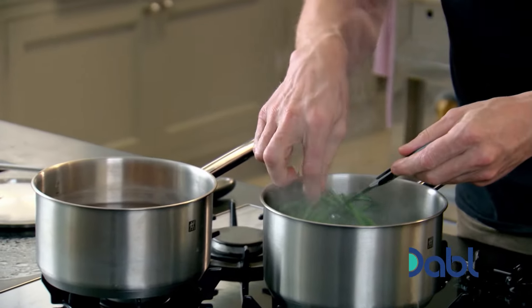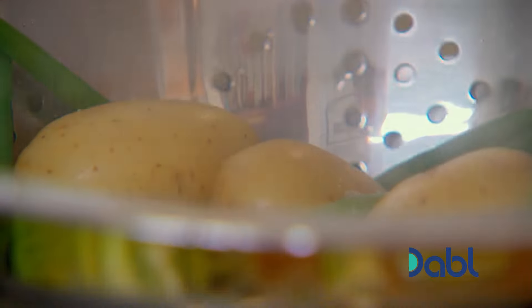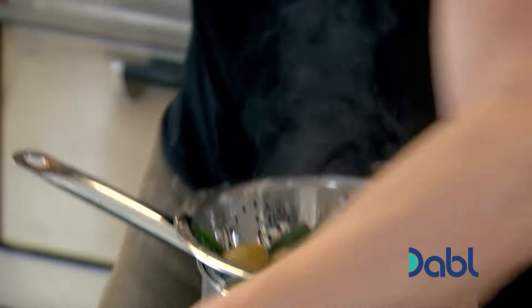Now the beans — nice and crunchy. Season the beans and potatoes whilst they're still warm so they absorb more flavor: a little drizzle of olive oil, salt, and pepper. Then just let them sit there.